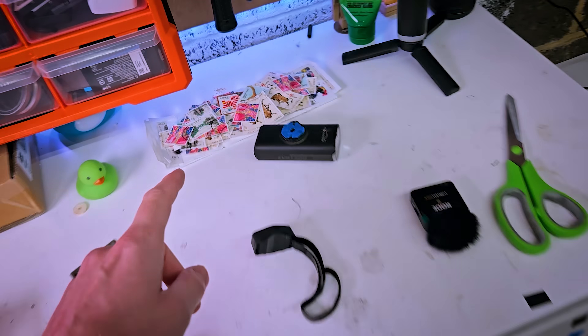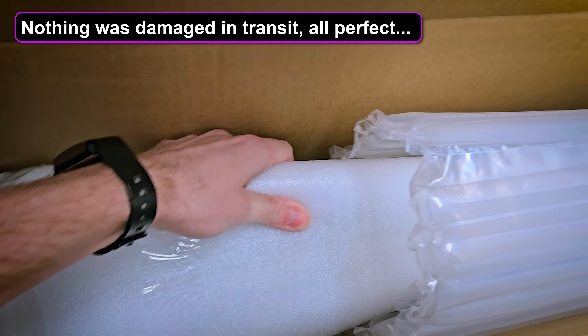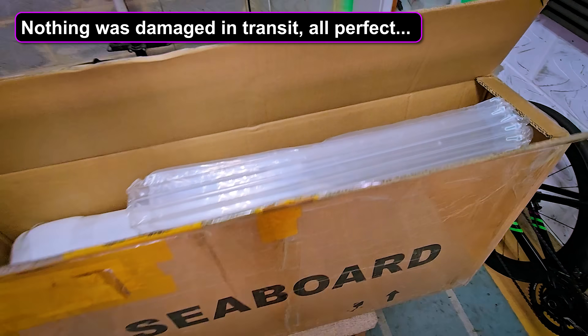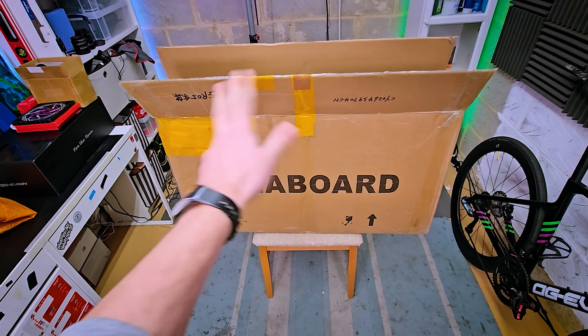Putting aside the slightly odd stamp situation, it's all packaged up really well. You've got foam covering the frame and then air-filled packaging. And I'm hoping inside there's going to be the frame, the fork, and the seat post.